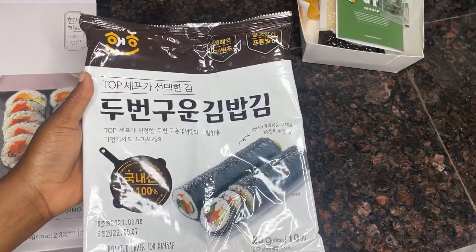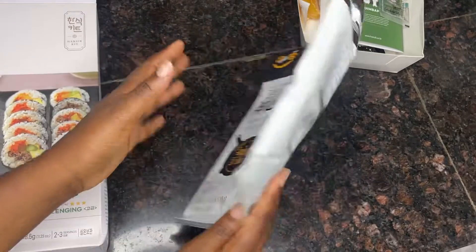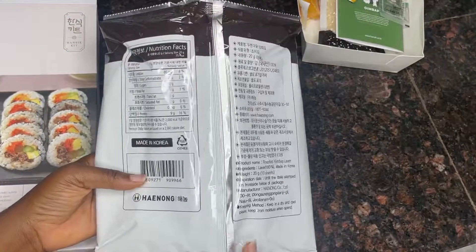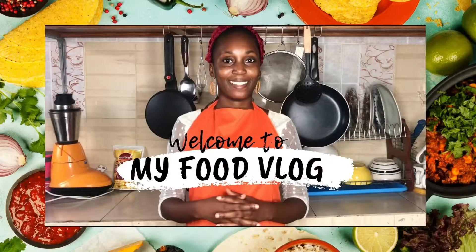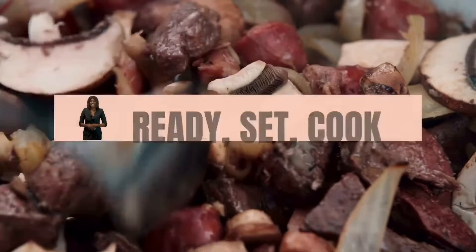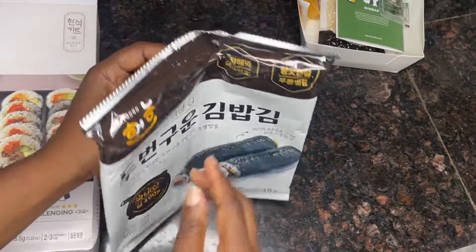Hey guys, so I'm going to be unboxing this twice toasted lava — I want to show you guys how it looks. It is a seaweed sheet, so stick with me guys. Hi guys, welcome to my food channel, Nox Kissy. My name is Kari. The channel is about cooking, kitchen etiquette, and equipment.